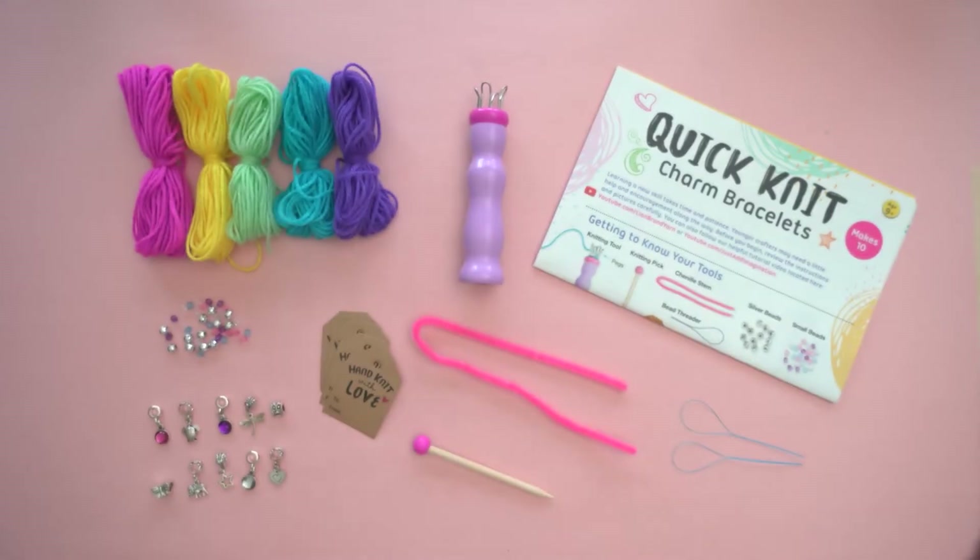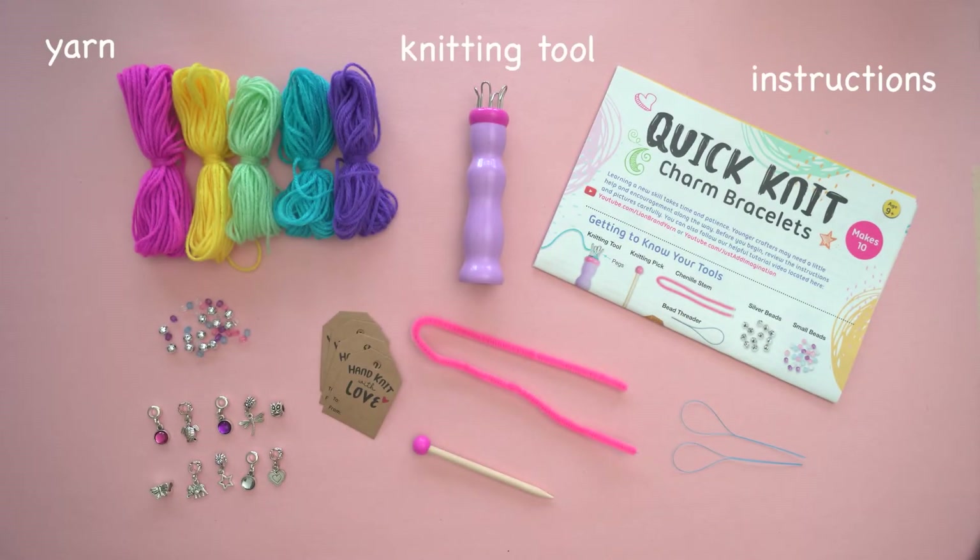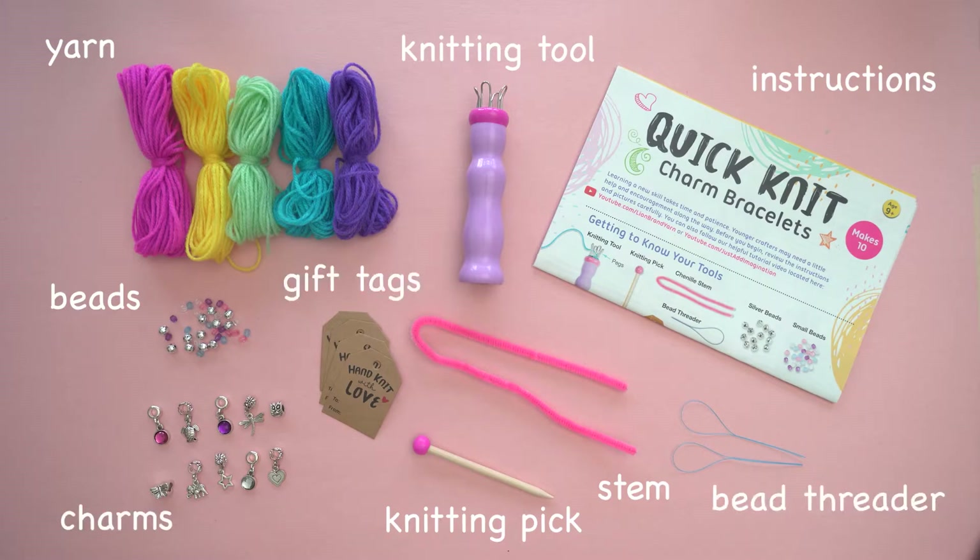Included in your kit, you'll find yarn, a knitting tool, knitting pick, chenille stem, silver beads, small beads, bead threaders, charms, and gift tags.